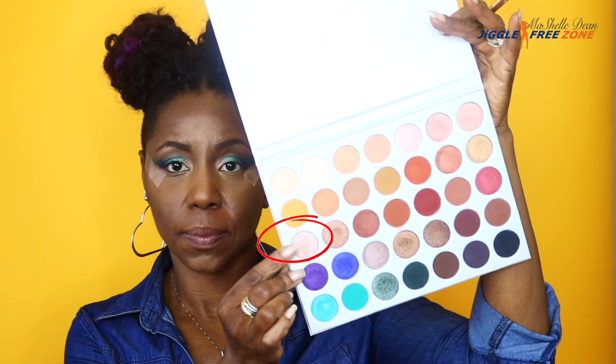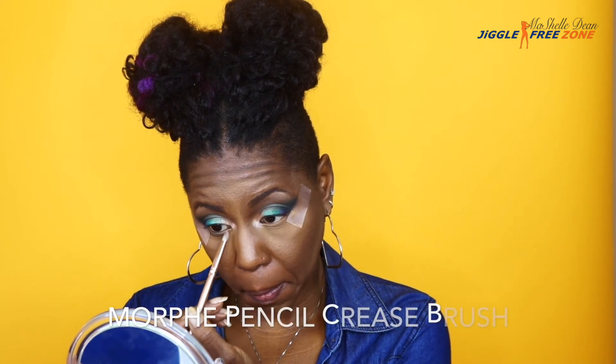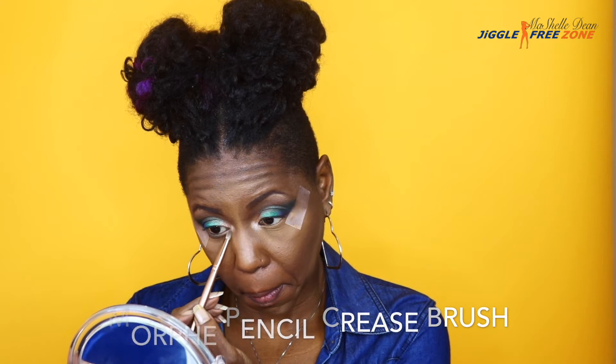I'm going to go back and reapply some of the transition color that we applied initially just to make sure there's a smooth transition. Then I'm going to go back with Obsessed — the initial color we applied to the inner corner — and apply that to the tear duct, using the Morphe Pencil Crease Brush.